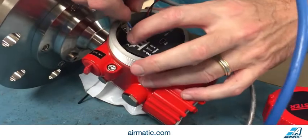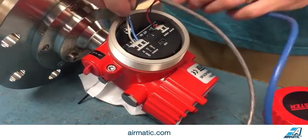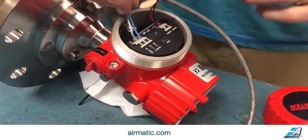After you're done, you're pushing those down, inserting your wires, and then give them a tug afterwards to make sure there are no loose wire connections.